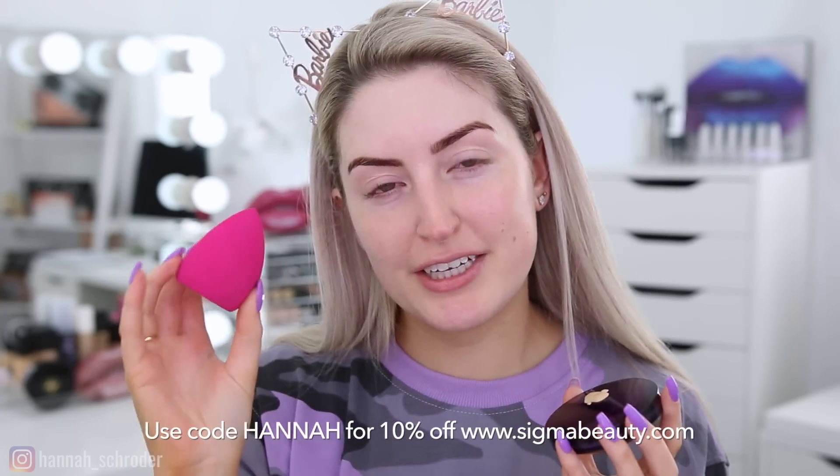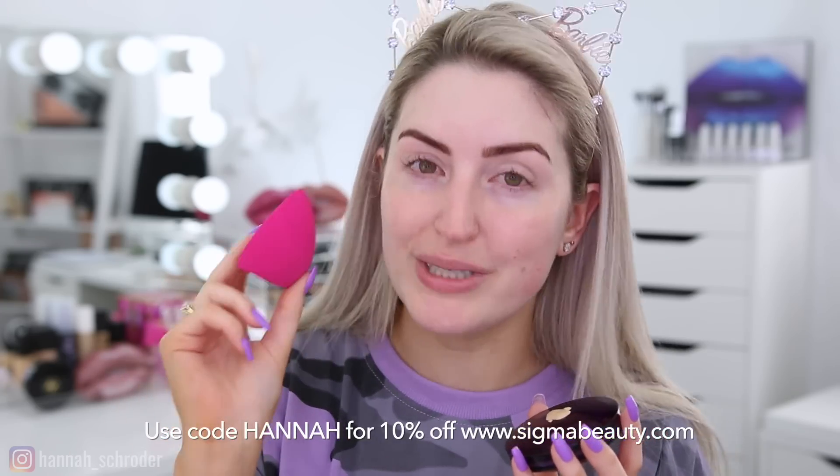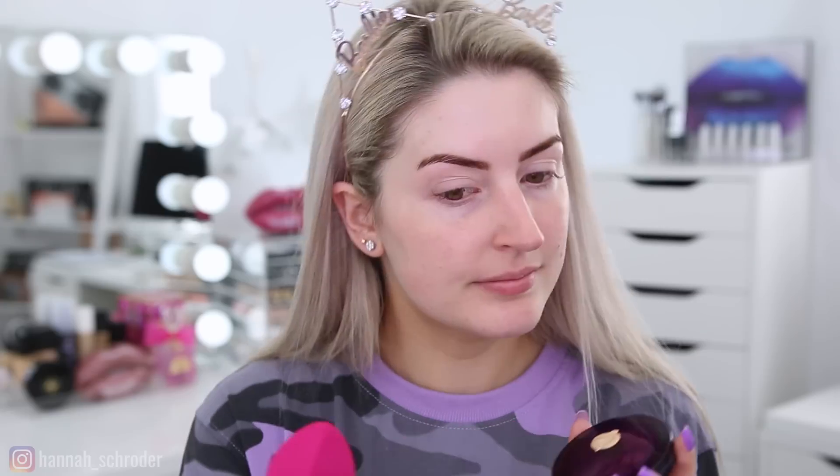I'm taking my Sigma 3D HD Blender to blend it out. Now I am a Sigma affiliate, so you can use my discount code — just 'Hannah' at checkout — and that'll take 10% off all your Sigma orders. From memory, this foundation oxidizes a little bit, so we'll see how it goes once it dries down. This looks very yellow right now — so crazy yellow — but such nice coverage though.